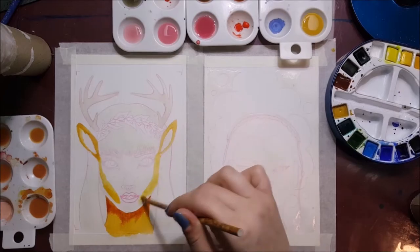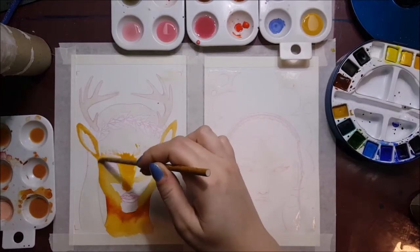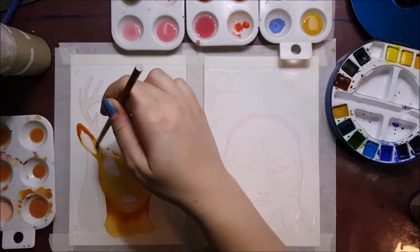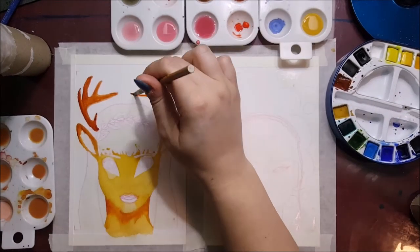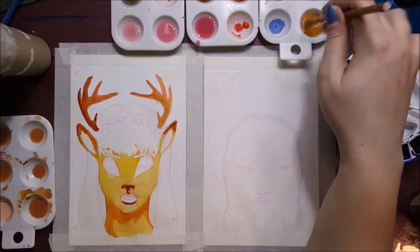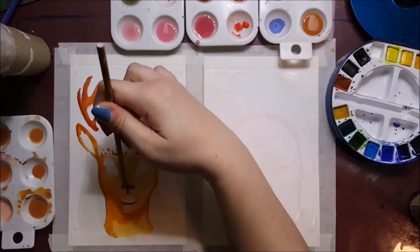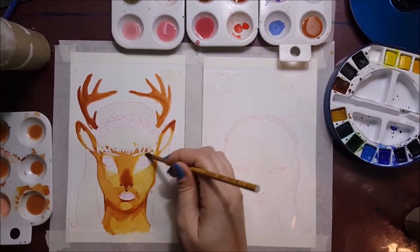I might not do this every time, but let me know what you guys think. Do you like being able to watch two videos, or do you think it's too much going on at the same time? But yeah, these are two different works. The one on your left is supposed to be like a fawn girl, and then the one on the right was inspired by the feeling of listening to music. Pretty straightforward themes in that sense.